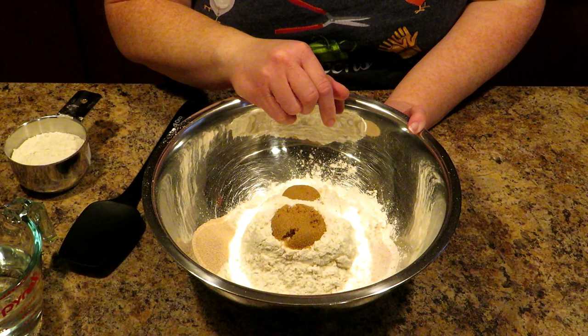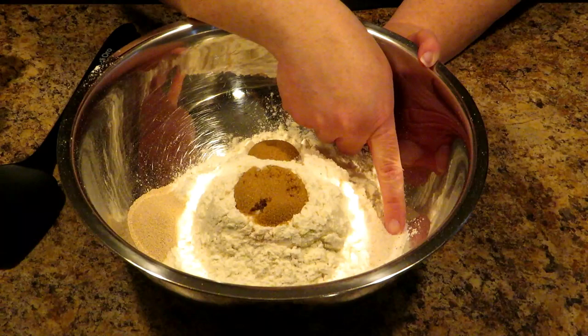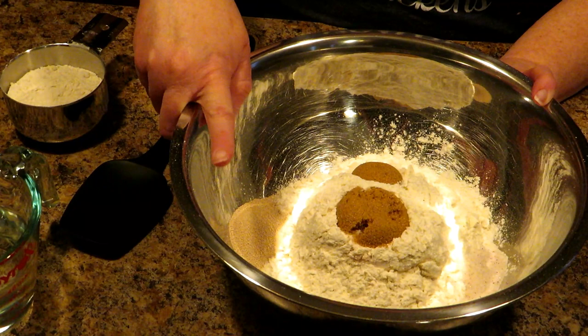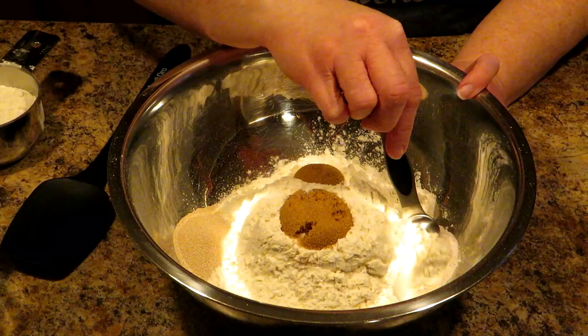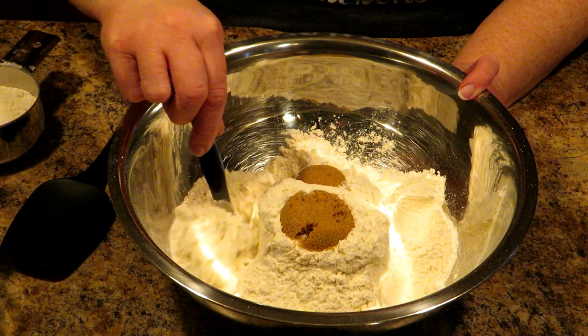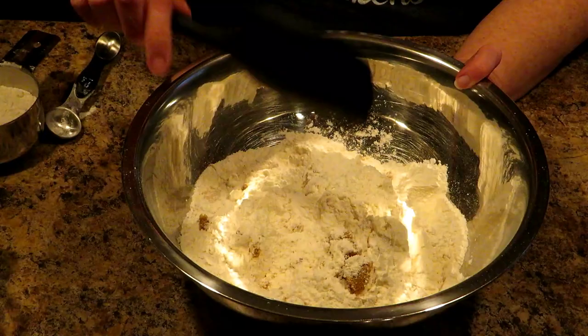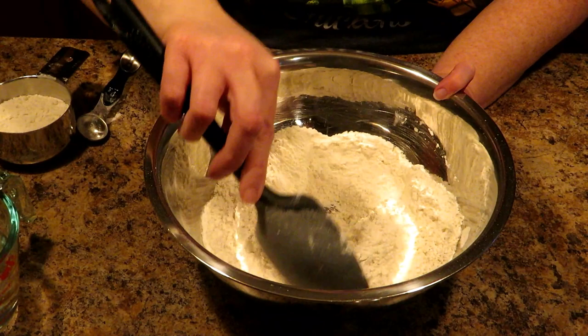Over here on this side of the bowl, we have one teaspoon of salt. And then on the opposite side of the bowl, we have two and three-fourths teaspoons of instant yeast. You want them on opposite sides because salt kills yeast — you don't want them touching. So you mix your salt in, get it coated in flour, then mix your yeast in, get it coated in flour. Once they're coated in flour, it's okay to mix them. Flour is the anti-war — it coats them. Now you want to mix all that together.